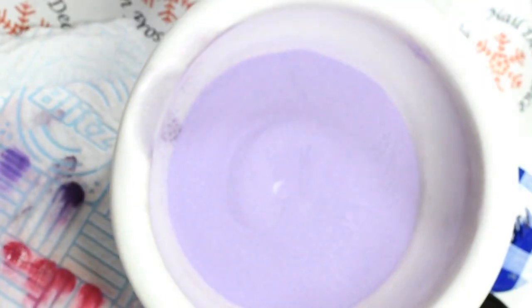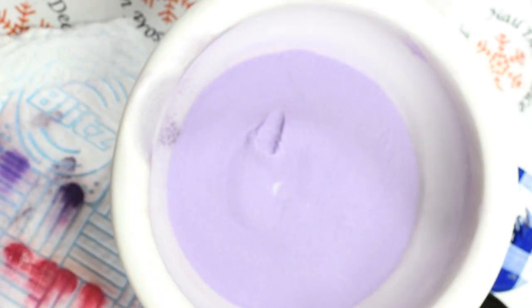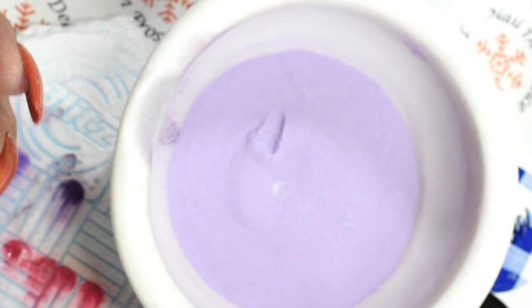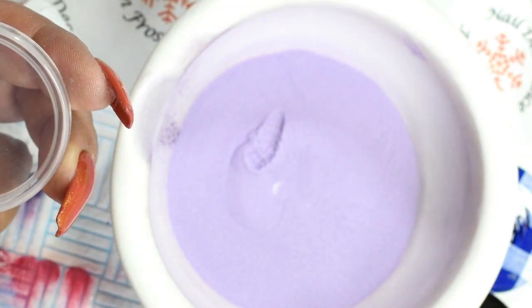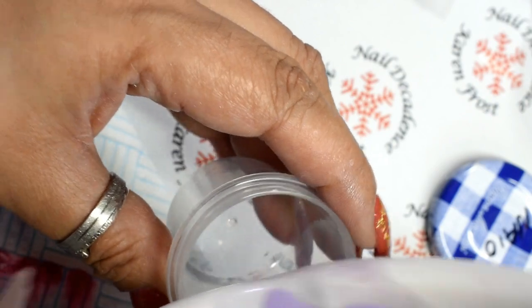I've sped this up — my hands do not work that quickly! Testing it again — yep, I'm happy with that. I always put a little swatch on top of the lid, and I also do swatch sticks too. Then into the pot it goes.